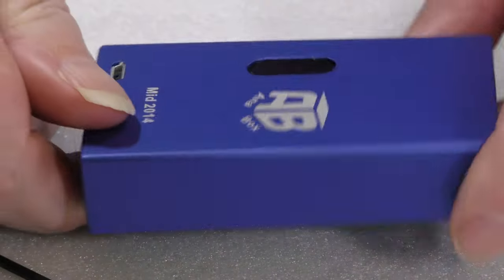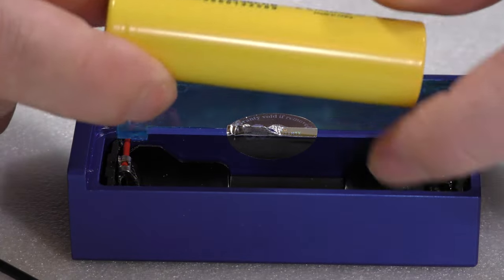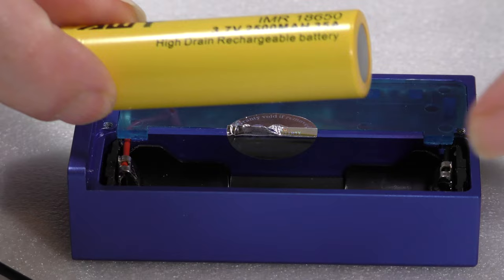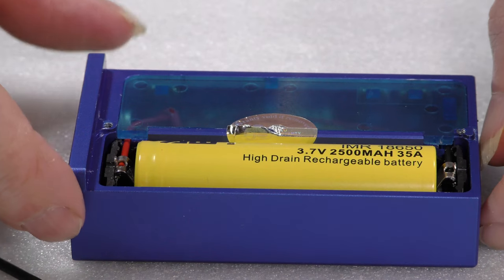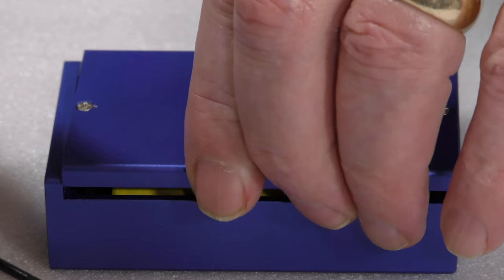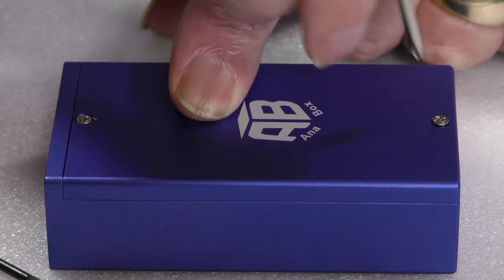It clips in quite firmly and you can see it puts the USB socket where it needs to be. Let's put a battery in — in this case it's an AWT IMR, not supplied. We'll put that in place the right way up; I'm pretty sure reverse polarity protection does not exist. Then we'll stick the lid back on and screw it down so it's ready to go.